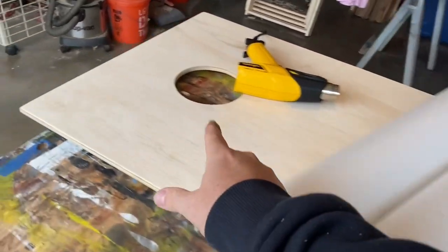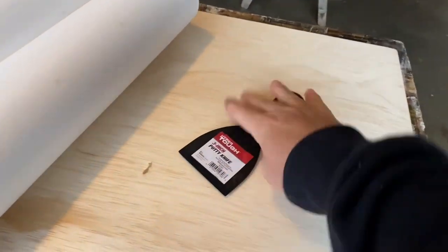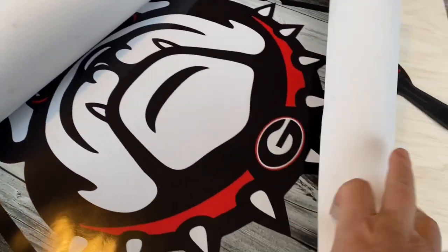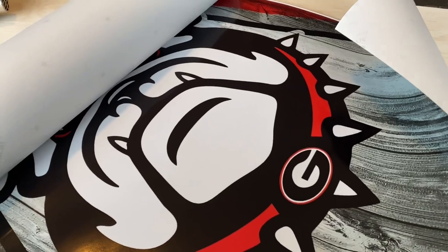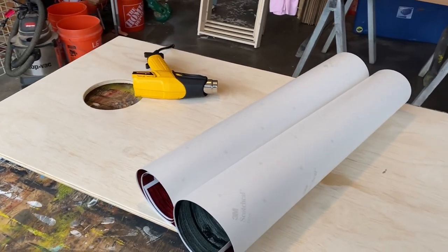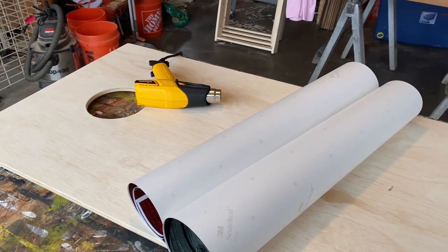We've got our plywood top. I've got a heat gun ready. I've got a scraper, which I'll use to pull out bubbles. And then I've got the vinyl wrap. Ooh, look at that bulldog. This is going to look so good. I'm hoping it's going to be really easy. Let's see. Here we go.